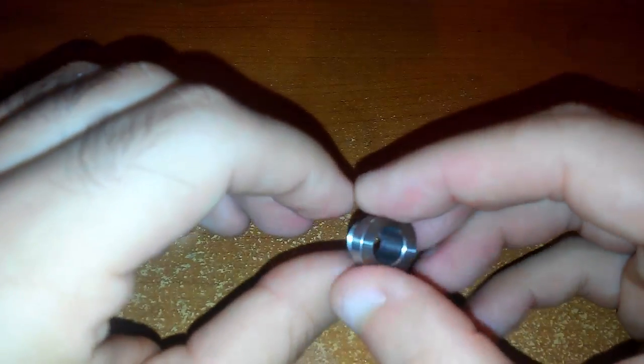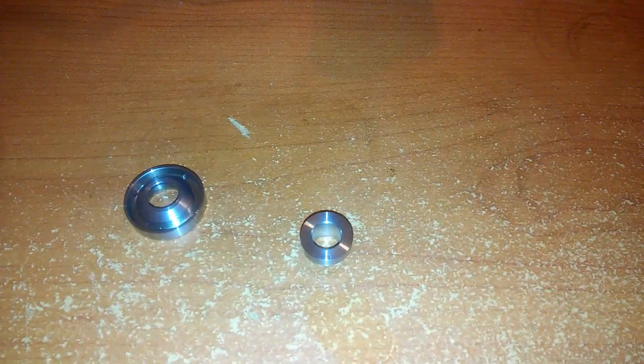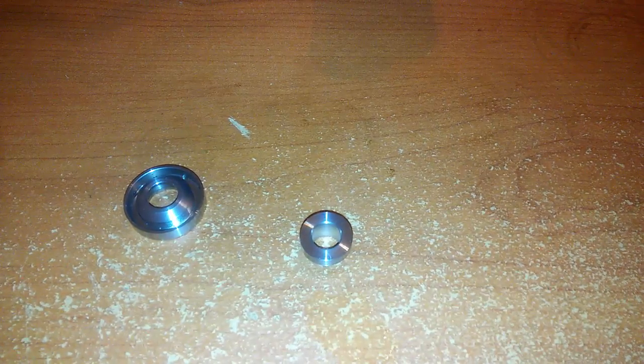I fori del refill sono generosissimi, larghi e lunghi, quindi possiamo usare qualsiasi boccetta. Questo è il top cap con un drip tip proprietario che si avvita. All'interno del drip tip c'è una parte in acciaio, all'esterno penso sia plastica o teflon. C'è anche un adattatore 510 per mettere qualsiasi drip tip si voglia.